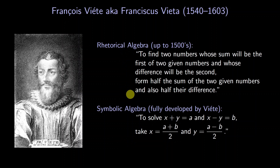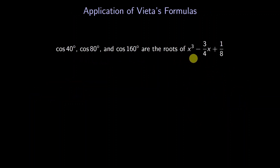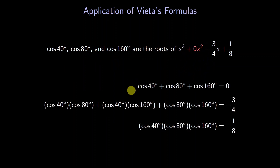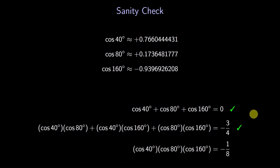Back to Vieta's formulas. What do his formulas say for our specific cubic? Remember that the cosines of our angles are the roots of this cubic. The cubic is missing a quadratic term, but we can always add in 0x². Vieta's formulas give three equations — for example, the sum of the cosines is 0, and the product of the cosines is negative one eighth. Let's check: using our decimal approximations, when we add them the sum seems to be 0, and when we multiply, the product seems to be negative one eighth.